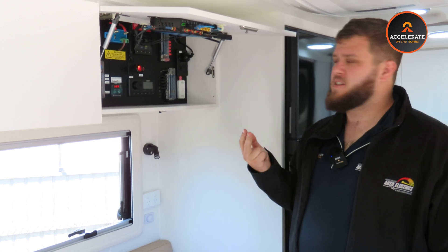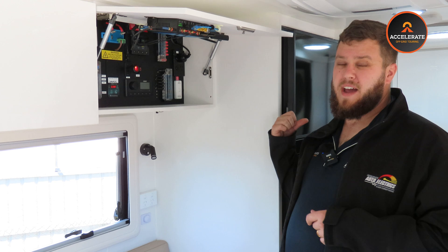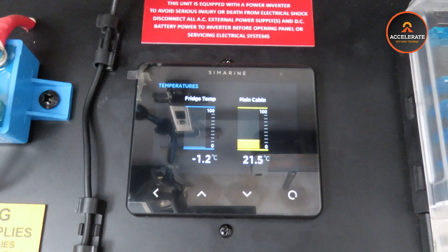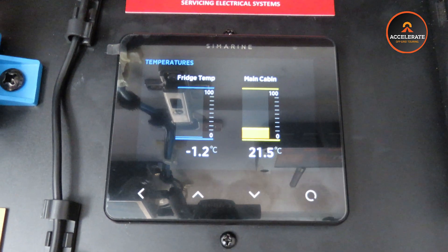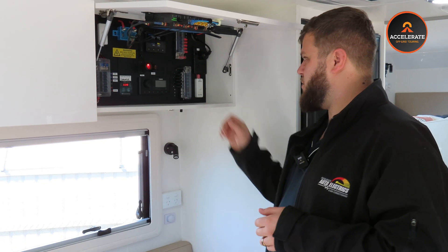We've got two temperature sensors. One we've run through and put into the back of the fridge, so it's reading the internal fridge temperature, and another one monitoring ambient air temperature — giving you the ability to see what's going on there.